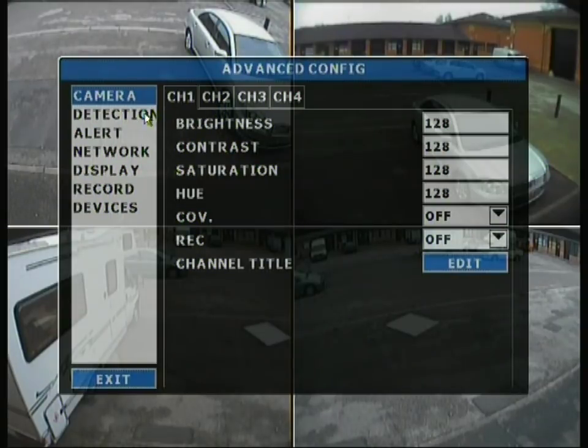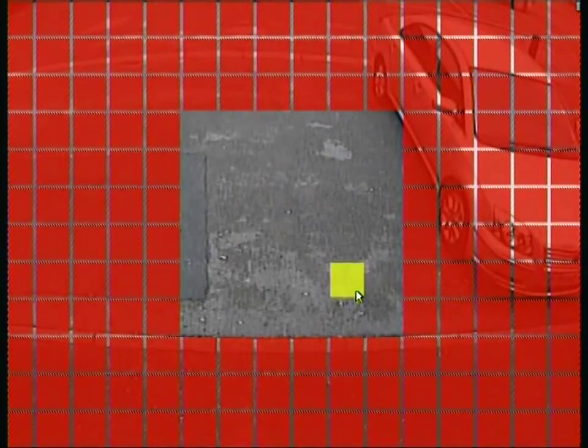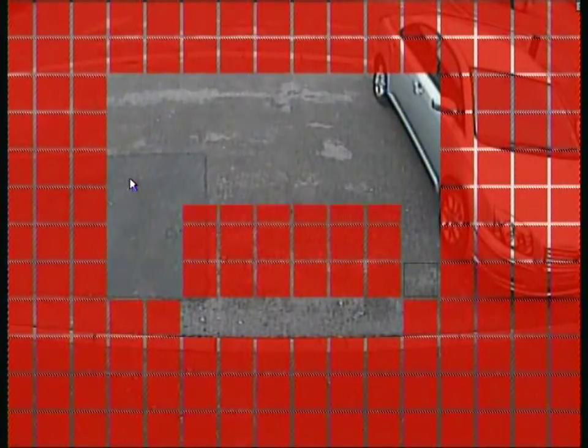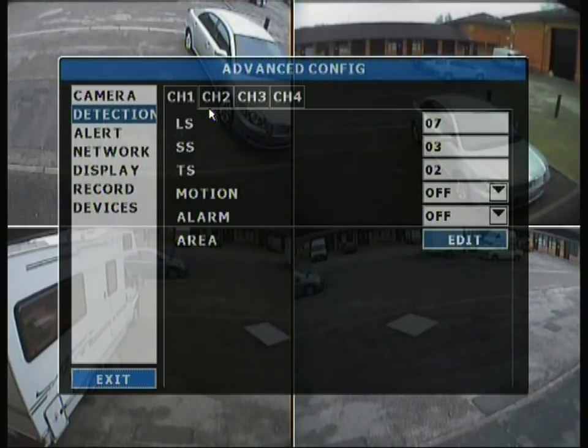Moving on to the detection tab, this shows channels 1, 2, 3 and 4 with individual settings so you can configure each separately. For example, channels 1 and 2 could be on constant recording while 3 and 4 are set to motion detection. You can toggle motion and alarm on and off, and edit the area of sensitivity. The red zone is essentially a dead zone where motion is not detected.